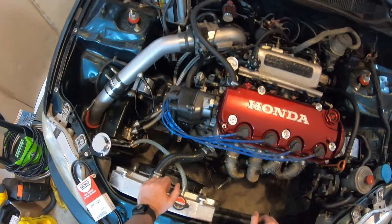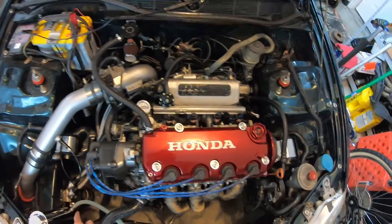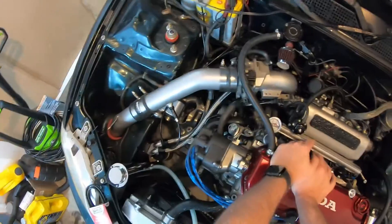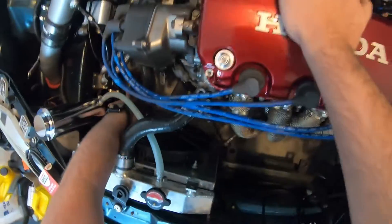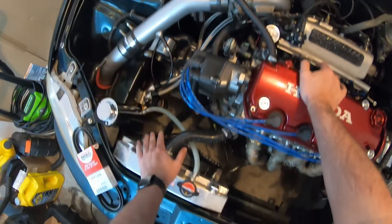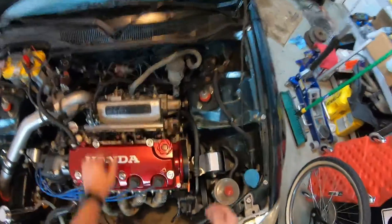A couple things to note if you're considering running an oil cooler, which I have down here in the front of the car: when you have the supercharger, the factory oil sandwich plate that you put behind the oil filter will not fit — the supercharger is in the way. So what I did is run an oil filter relocation kit — I believe it's the Blox kit — put that on the back of the block, ran two dash-10 AN lines up here, and then ran the thermostatic sandwich plate for the oil cooler, which is hiding up here in the front bumper. I used the Mishimoto thermostatic sandwich plate; the supercharger just made the stock location impossible.